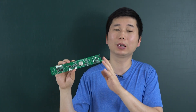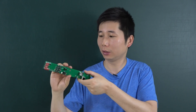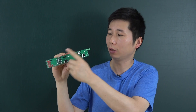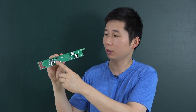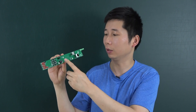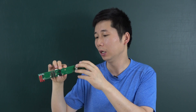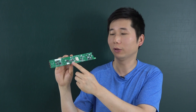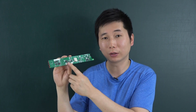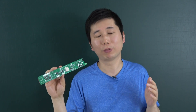You can use it for a 1U size box IoT project, because there are so many functions: LED indicators, menu control buttons, IR receiver, speaker, Ethernet, temperature sensor, USB port, RS485 interface, and I2C interface. So many resources can be used for your DIY project.